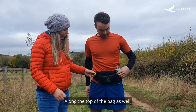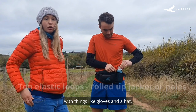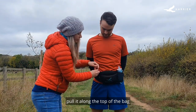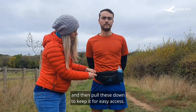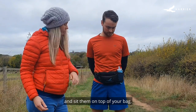Along the top of the bag you've got these nice little toggles. So if your bag is already full with things like gloves and a hat, you could roll up your waterproof, put it along the top of the bag, and pull these down to keep it there for easy access. You could also use these for poles as well, if you want to take your poles out and sit them on top of your bag.